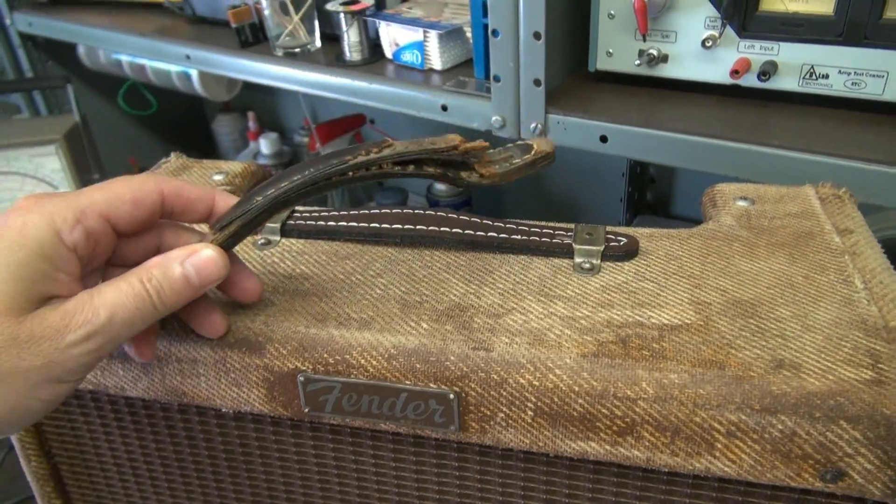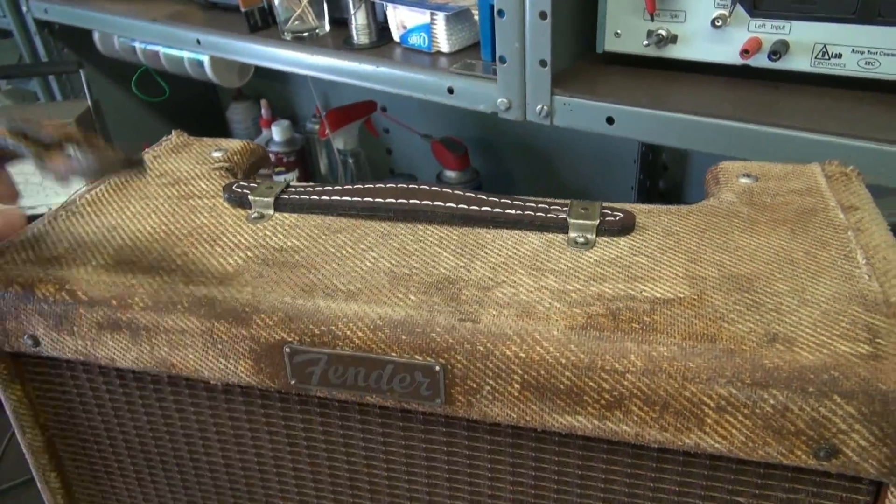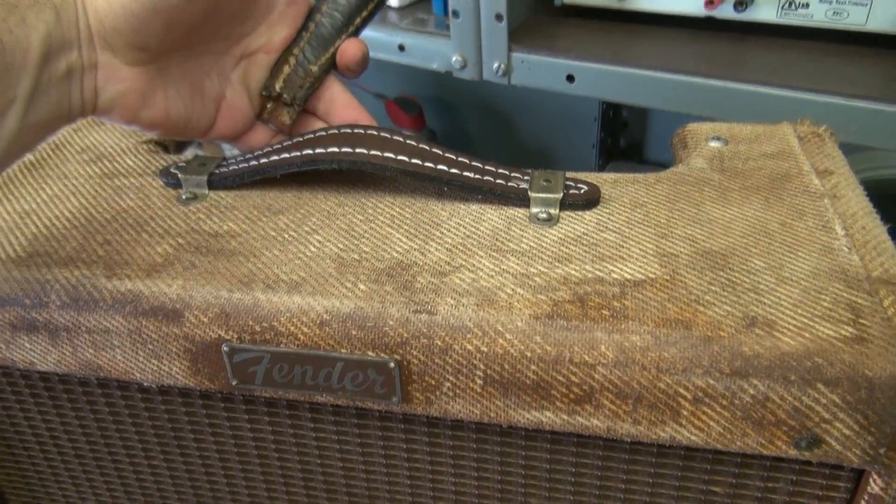I've already replaced the handle. This was the one that was on — you can see she's pretty tore up. Luckily, they make these nice replacements.